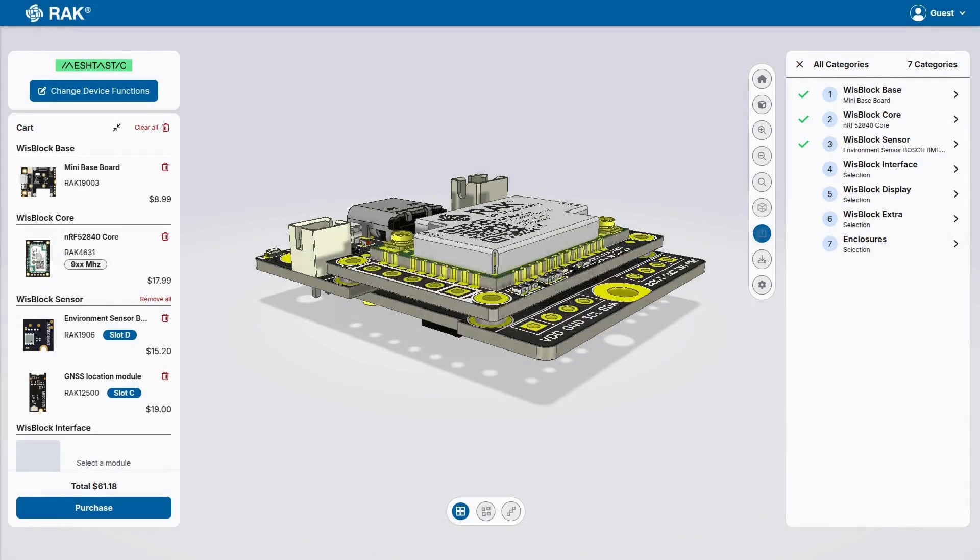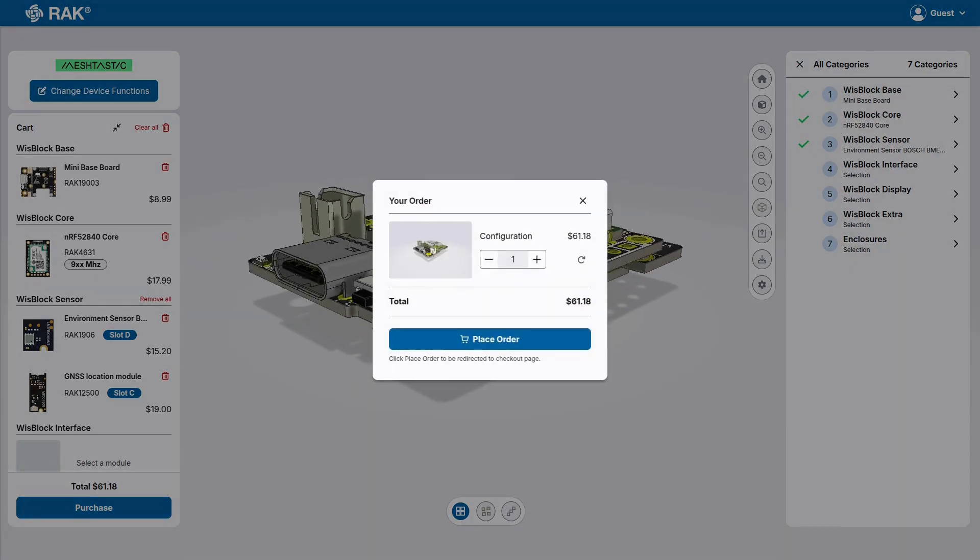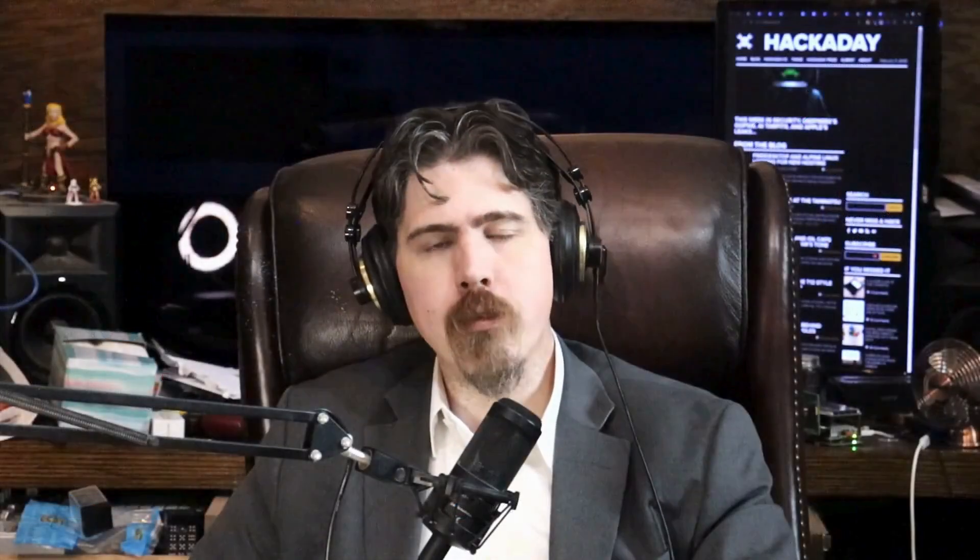But wait, there's more — at least more planned. Rack has told us that this tool will evolve into a full whiz block designer for all sorts of IoT uses, and may even include custom enclosure modifications and manufacturing integrations. Cool.